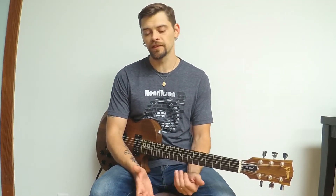Hey guys, welcome to another Bob Ross in the Art of Guitar. In this video, I'm going to be discussing ways that I practice arpeggios.